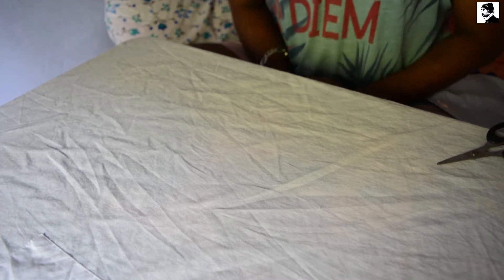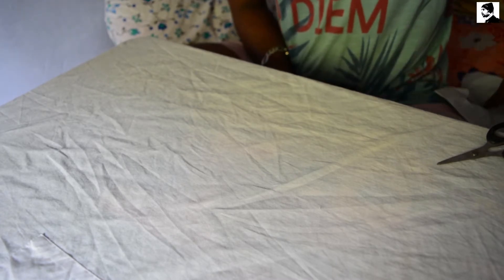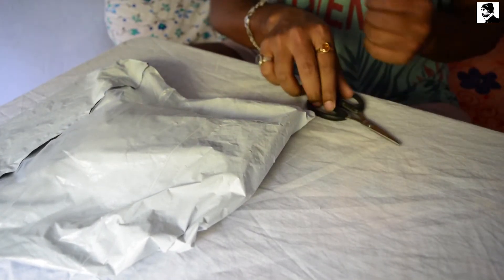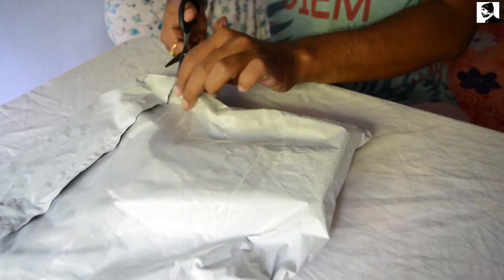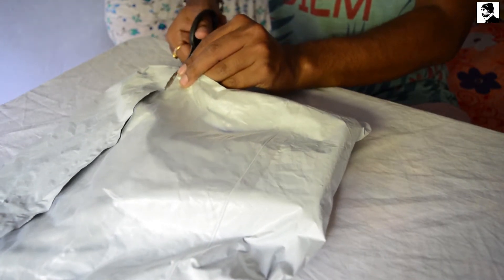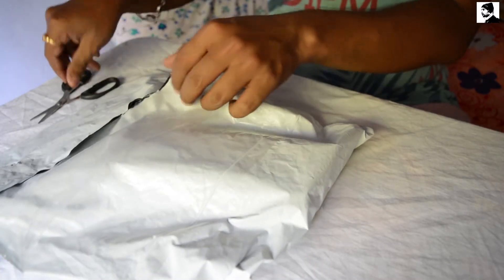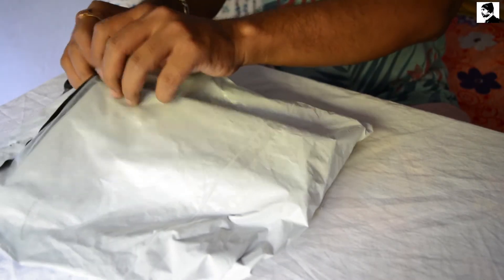Hey there YouTube, Mr. Krishan Dago here and today I'm going to unbox a very essential product for our bike. For those who have plastic bikes like me must have this product. So let's open the pack and see what it is.